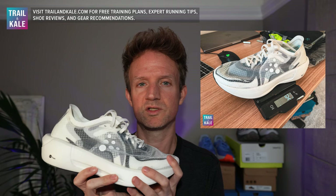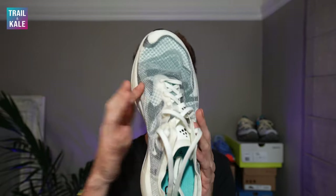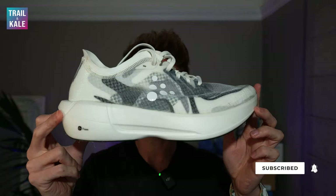It weighs 9.2 ounces or 216 grams. That's not hugely lightweight for such a fast, responsive race day shoe with a carbon plate — I'd expect that to be a little bit lighter, but still not heavy at all. The toe box is very much a medium fit as well. There is a nice bit of roominess and airiness thanks to the one-piece upper. The drop from the heel to the toe is six millimeters.